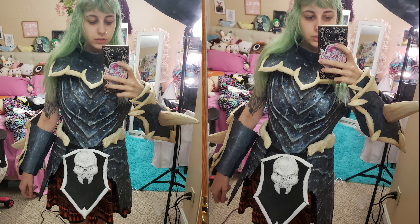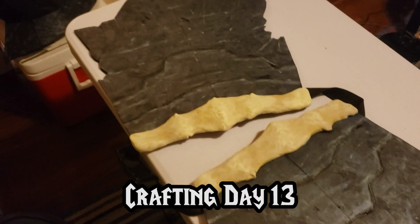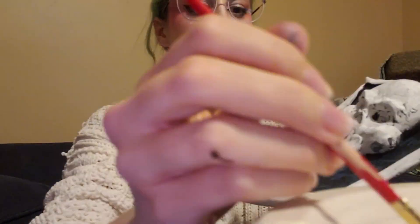Because I'm impatient, I had to try everything on — it was nowhere close to done — but I was so excited because it was like, oh wow, this is coming together, this is looking how it should.